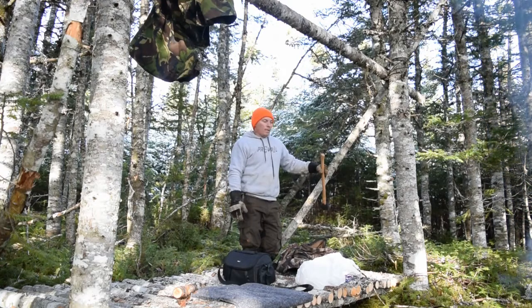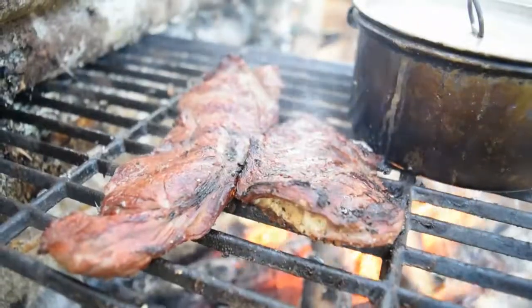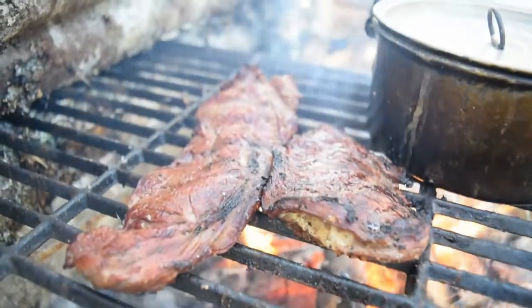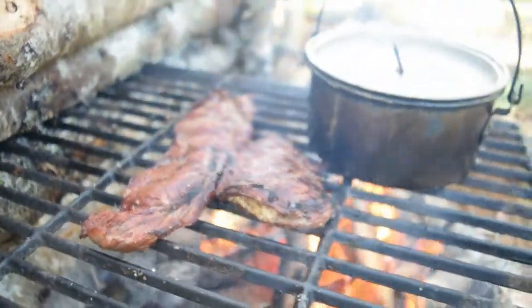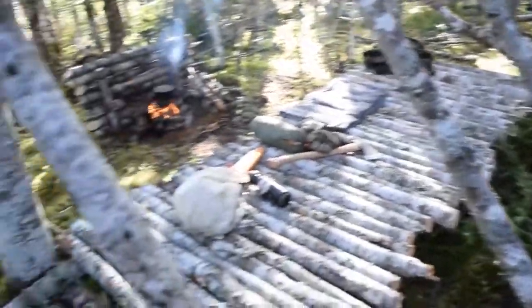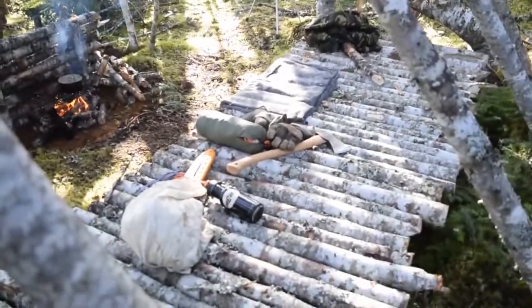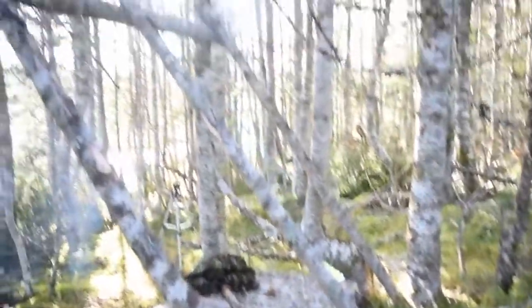For now I'm just gonna do some ribs, use a tarp, and hopefully the next time I come down it'll be for an overnight. Guys, I got a few ribs up here — enough to hold the tarp — so grab my little tarp right there and set it up, see how it looks.